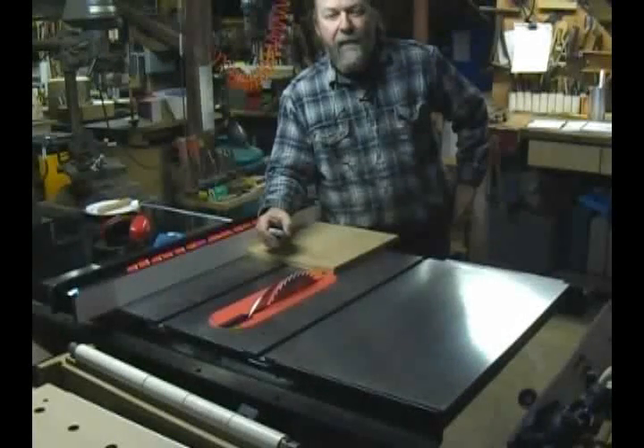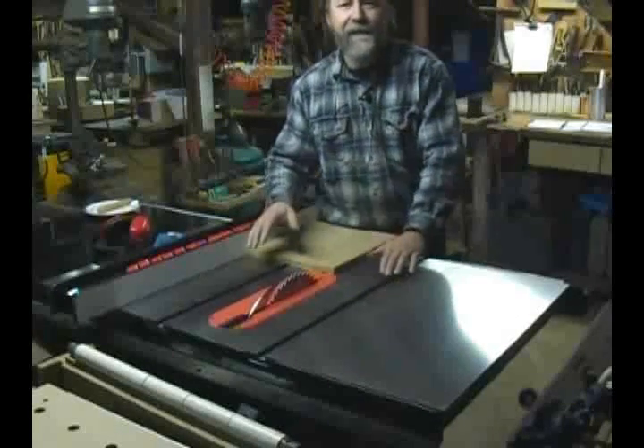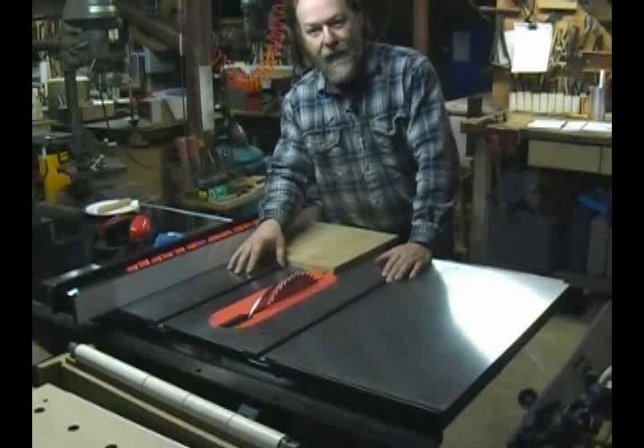Hello, I'm Will Sampson from Cabinet Maker Magazine. We're in the shop today to test the unique safety features of the new SawStop contractor saw.